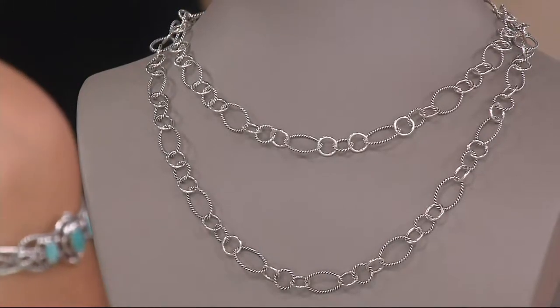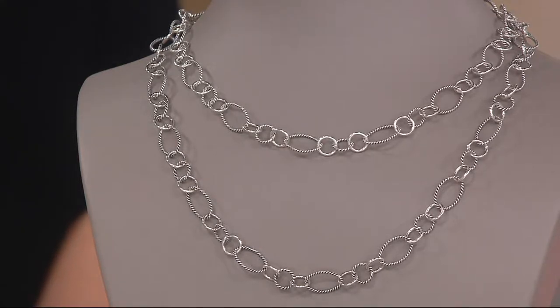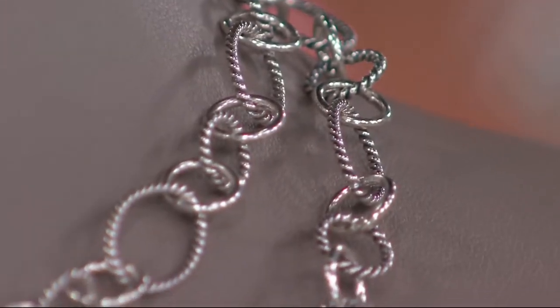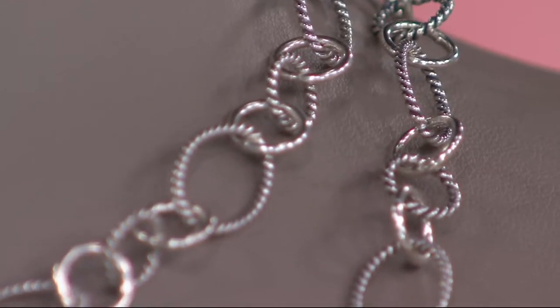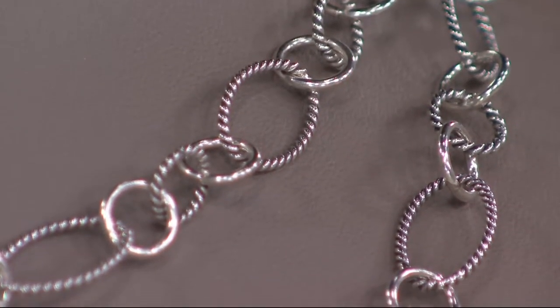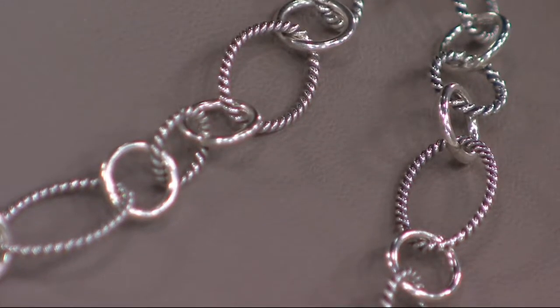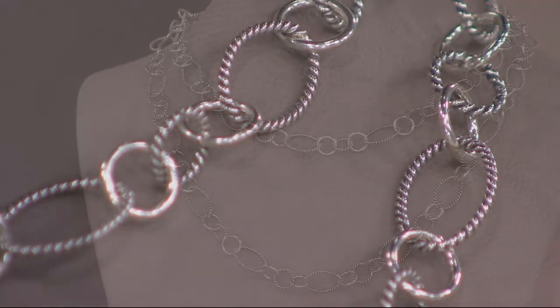Done differently, done with a designer touch — we're talking about a silver open-link necklace in your choice of two lengths: 17 inches or 21 inches. The 17-inch choice is at a clearance price of $74, with four easy payments of just $18.50. The 21-inch choice is at a clearance price of $83, with four easy payments of $20.75.